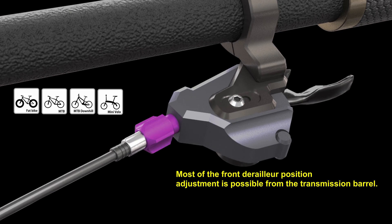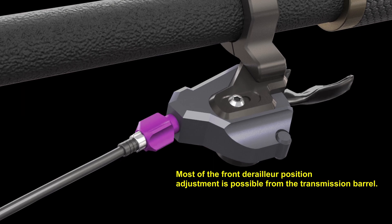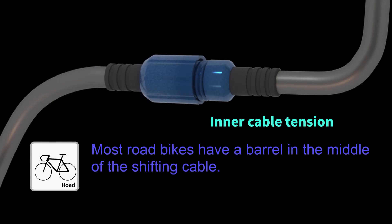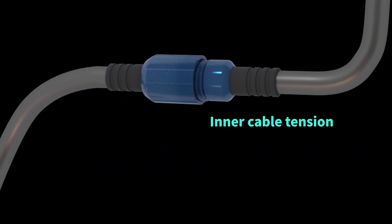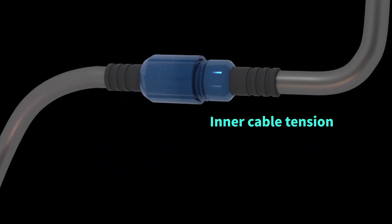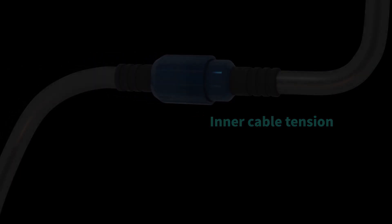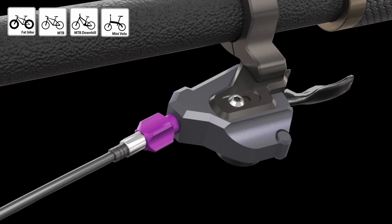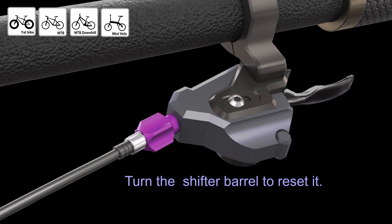Most front derailleur positioning is possible on the transmission barrel. On road bikes, the barrel is located in the middle of the shifting cable. Now start setting up the front derailleur by turning the shifter barrel to reset it.